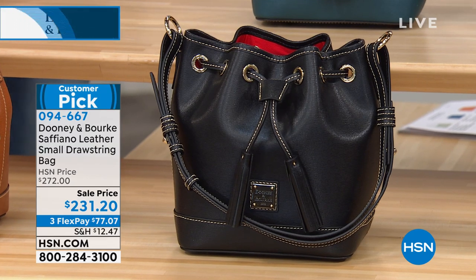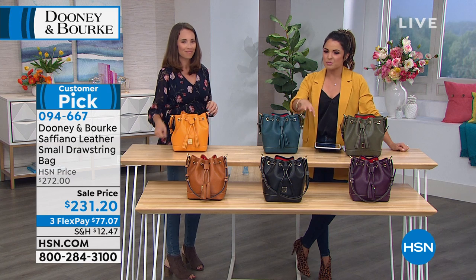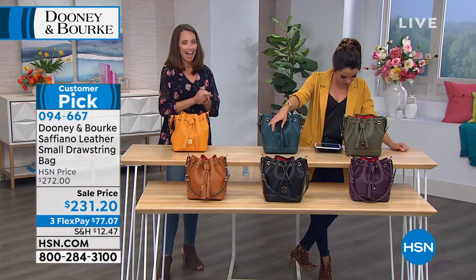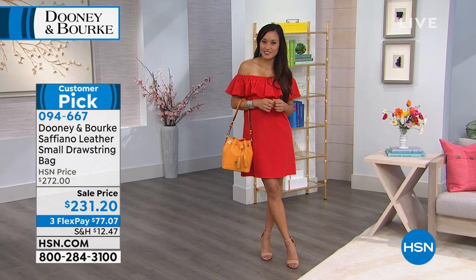Saffiano - yes, it's more textured. When you really look at it up close and feel it, it's a textured type of leather, but it definitely has that beautiful sheen to it. The marigold, and then in the front there, that one is called the natural. So if you'd like to pick this one up, it is available for $77 on a flex payment. It is a customer pick and has fantastic reviews. You guys love Dooney & Burke.